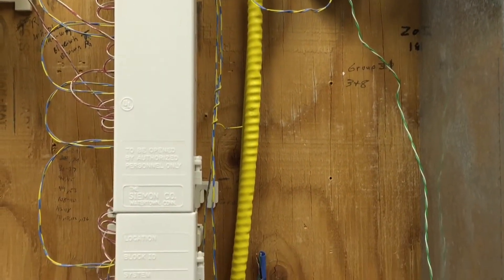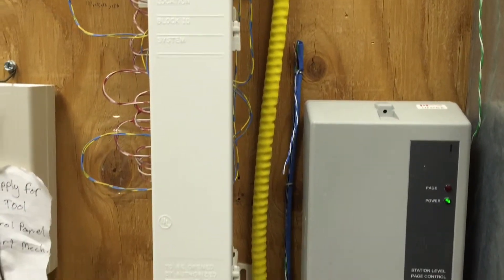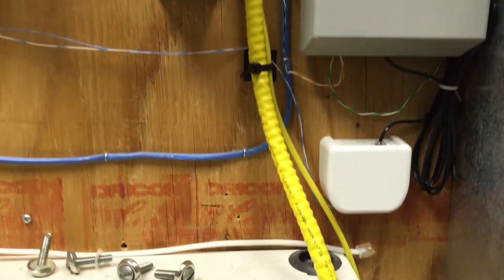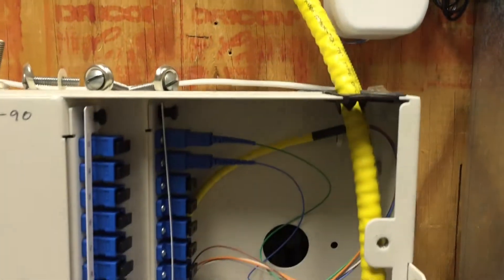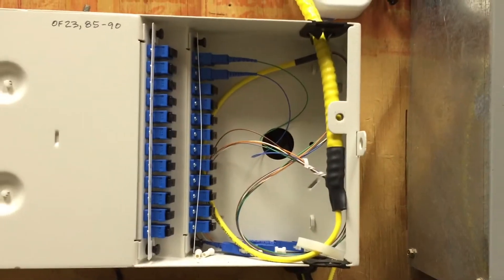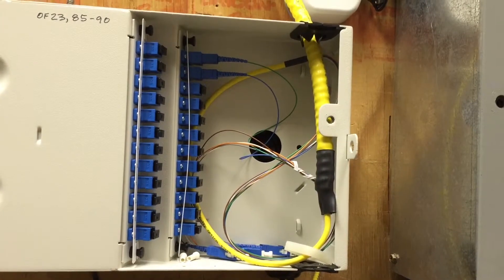Lastly, I tried purchasing a piece of traditional armored fiber and having the ends pre-terminated. This made running the fiber very difficult because I had to protect the fragile ends as I pulled it through the ceiling. Also there was several days of lead time as I waited for the company to custom make my fiber. Between the runs it's very well protected, but the ends are still fragile and exposed.